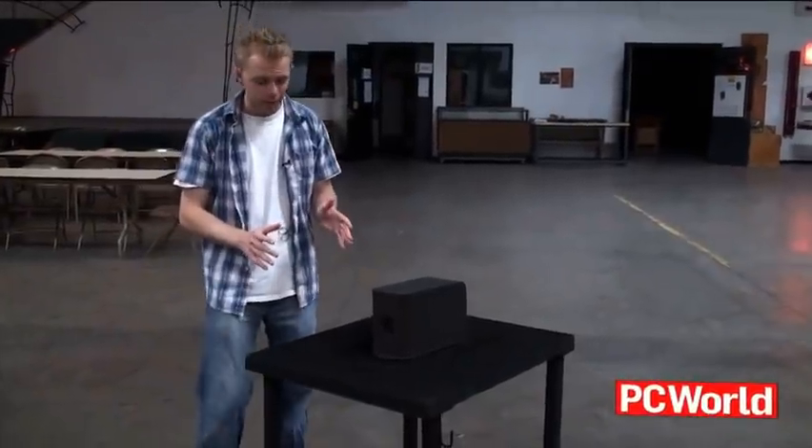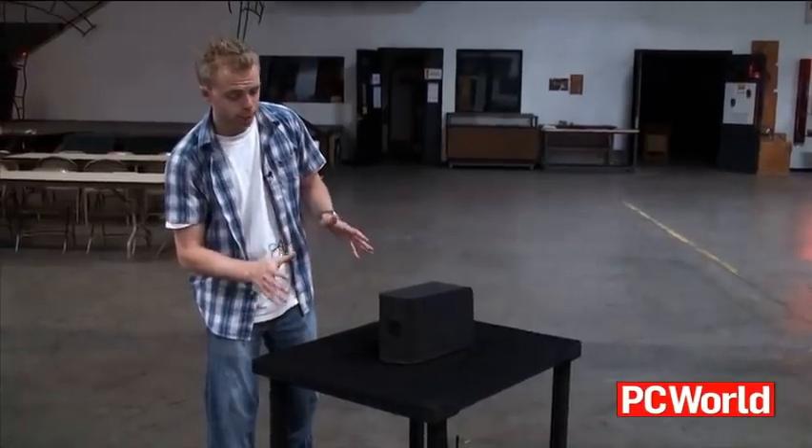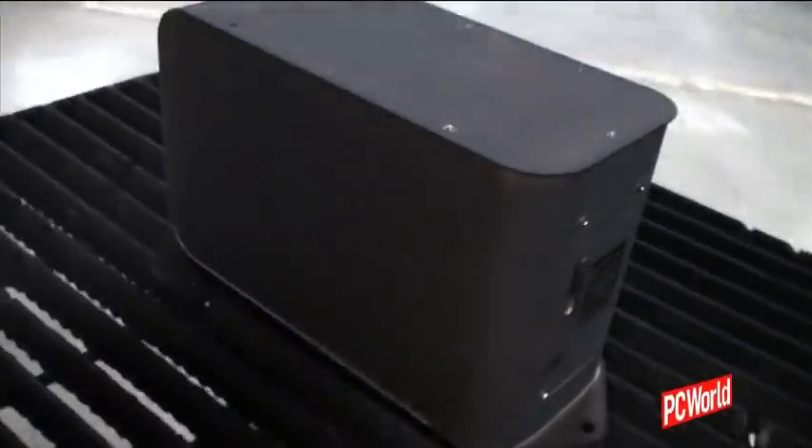Well, it looks pretty charred and, as you can see, the fan pretty much is melting completely. So, we're going to let it cool down and then we're going to test it again. The drive looks pretty crispy here.